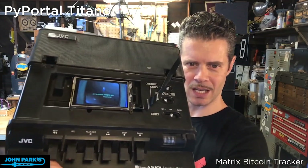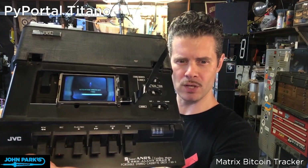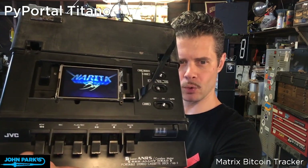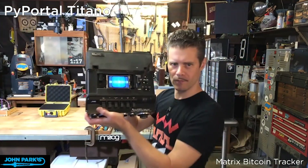But there's the Titano. I'm not using its touchscreen for much of anything — I only have one GIF on there. I'm not using all of its bazillions of sensors and capabilities. But it is a heck of a cool, gorgeous-looking screen. And I thought that was a fun way to show it off.